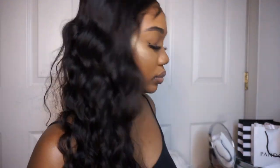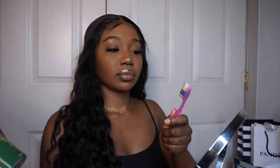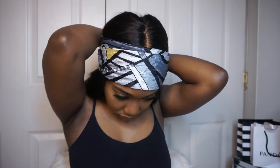Now I'm taking the scarf down and everything is dry at this point — everything is pretty seamless. I'm taking the fixer spray again just to do my baby hairs real quick with that same edge brush that I used to lay back my edges. Then I'm taking my handy satin scarf again and tying down my edges to make sure that my baby hairs are nice and stuck and seamless.